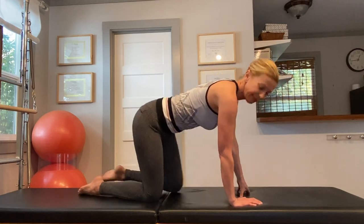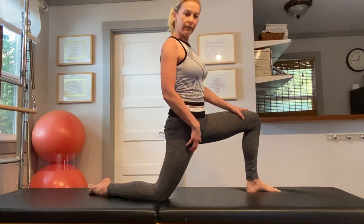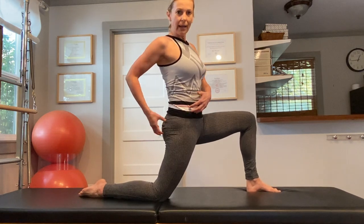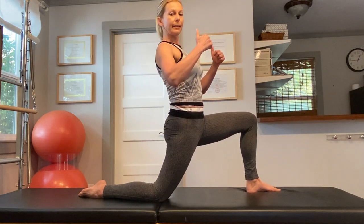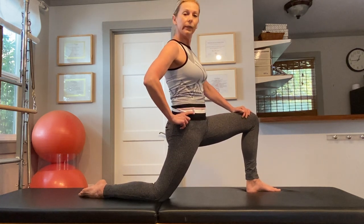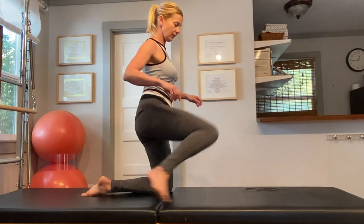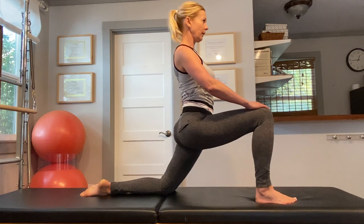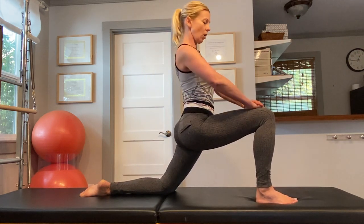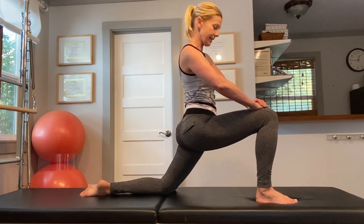Next we're going to stretch the hip flexors. You use them a lot during skiing, so they will appreciate a nice stretch. Just wrap your hip forward, squeeze your butt, engage your core, lengthen up, and just open up the front of the hip. Hold the stretch for about 30 seconds and then repeat on the second side. Left hip goes forward, abdominals are engaged. Be sure not to overarch your lower back, and hold the stretch for about 30 seconds.